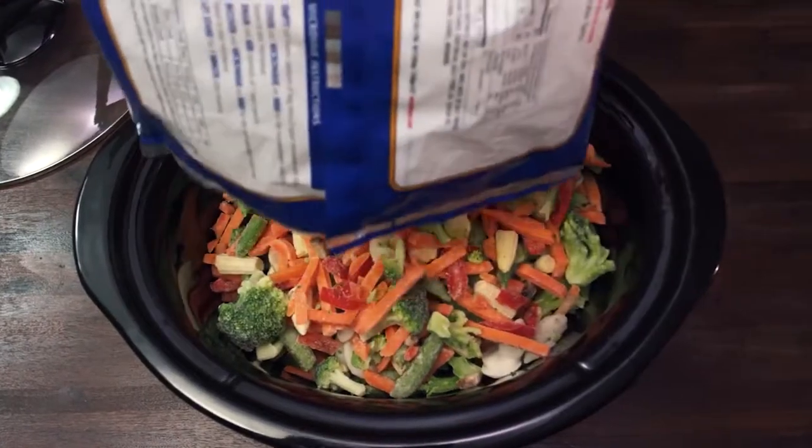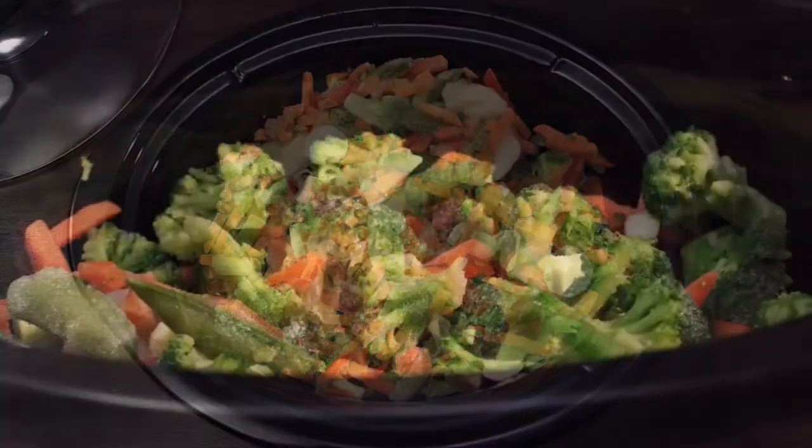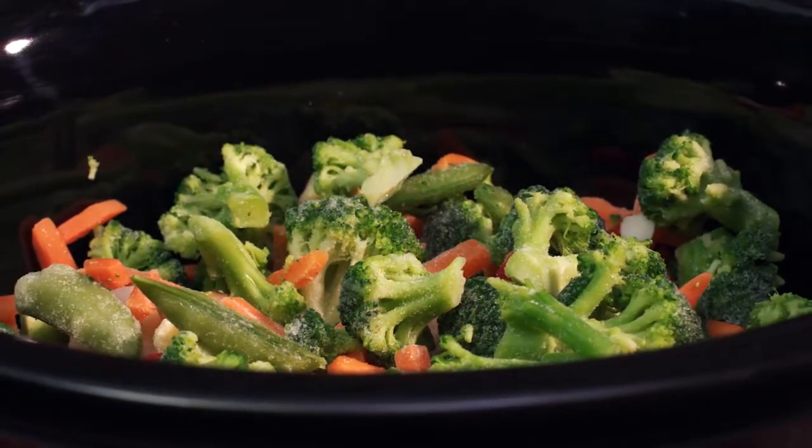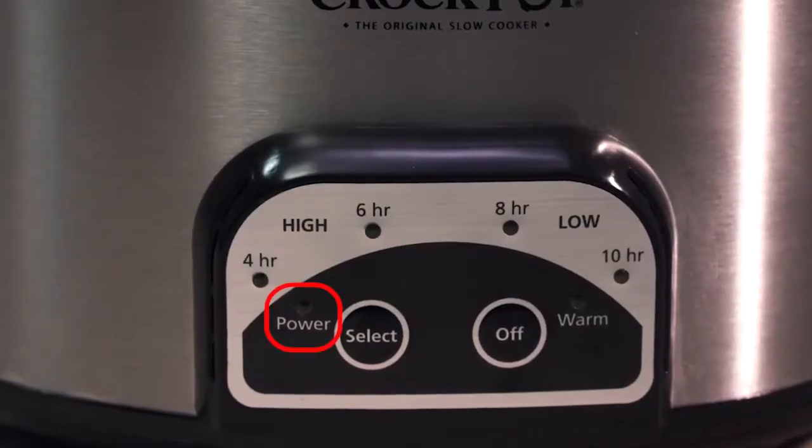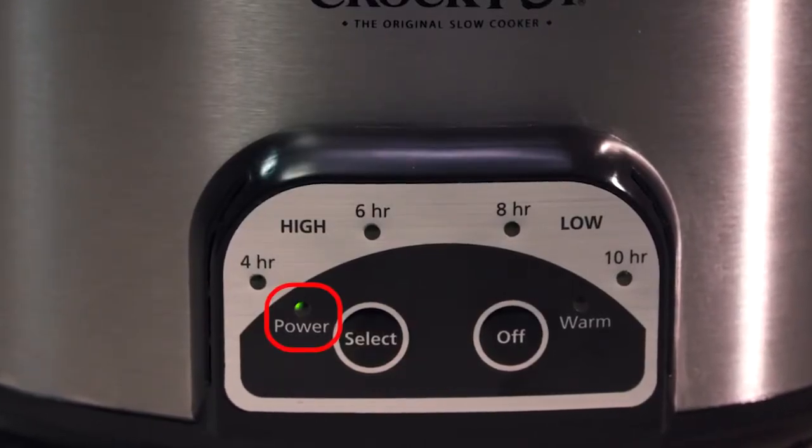To get started, fill your SmartPot slow cooker with your meal ingredients, making sure it's filled at least half to three-quarters full for optimal cooking. As soon as you plug it in, the power light will flash, indicating that the unit is plugged in but not turned on.